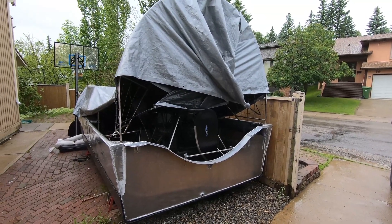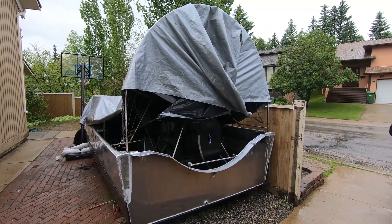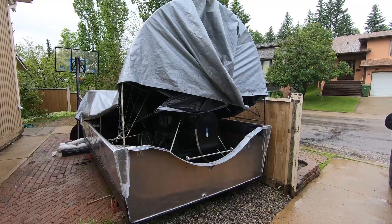Well, I was hoping to get some more welding done on the boat today, but it's raining. So I'll switch to an inside job.